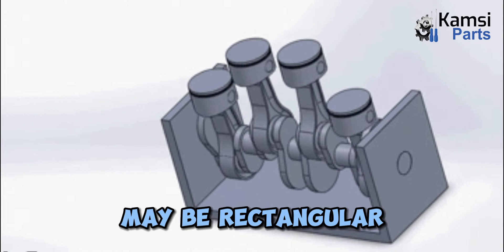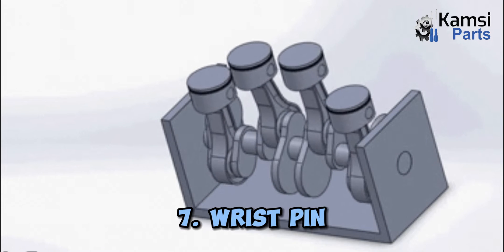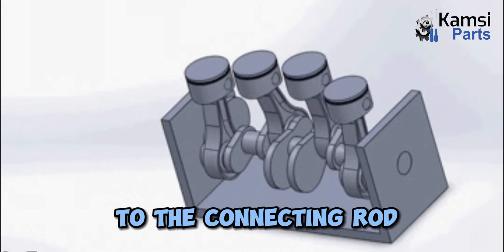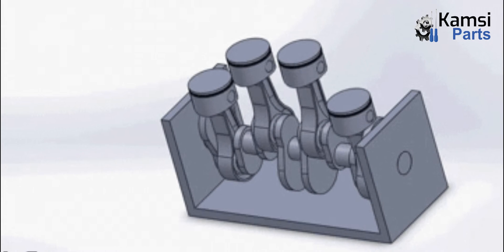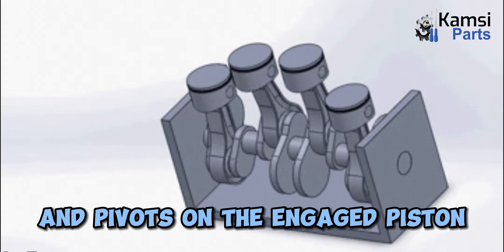The section of the rod may be rectangular, tubular, or a circular section. 7. Wrist pin: The engine piston is connected to the connecting rod with the help of a hollow hardened steel tube called wrist pin, also known as gudgeon pin. Wrist pin goes through the short end of the connecting rod and pivots on the engaged piston.